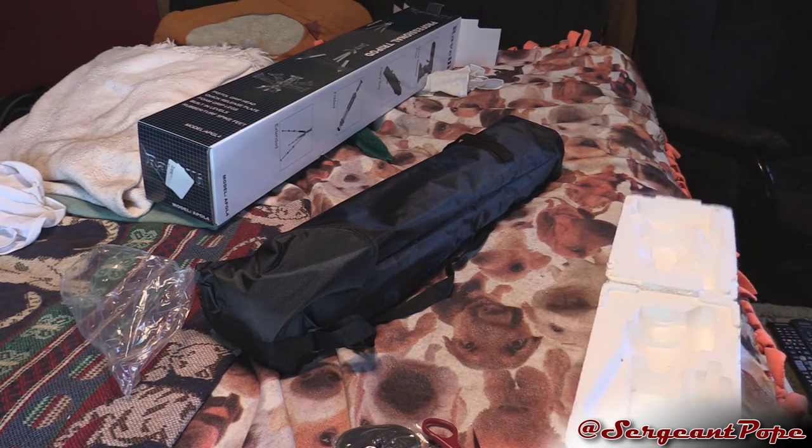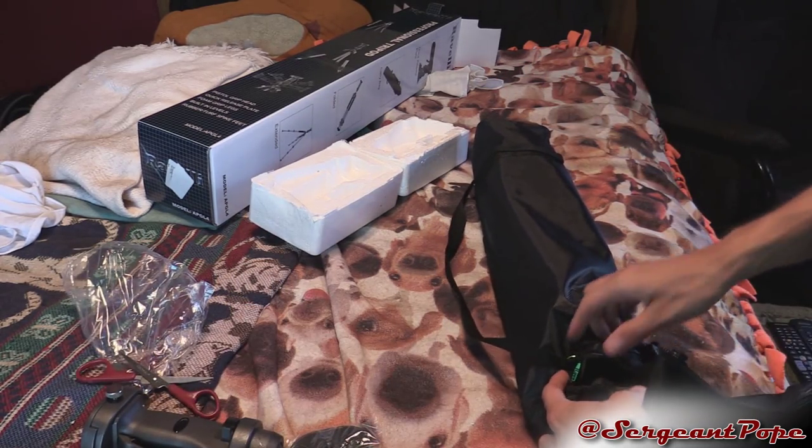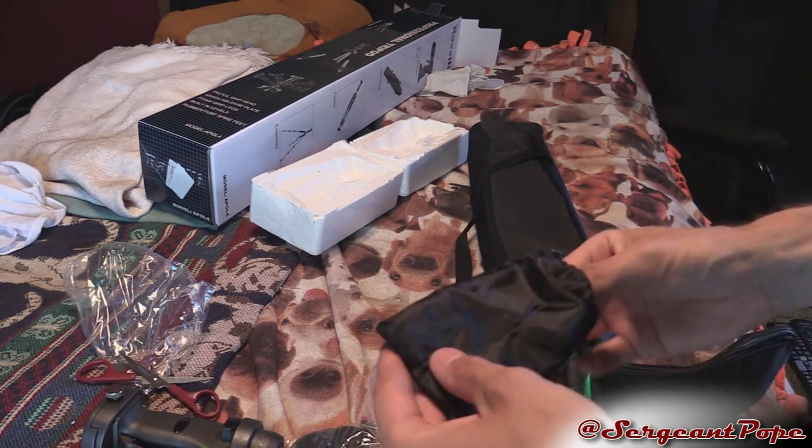Let's check out the tripod now, which by the way comes in this cool bag. Oh look at that — look, it has a little green thing on there. Oh wait, is this another bag? Oh, another bag.